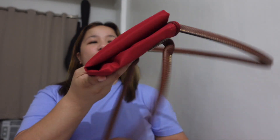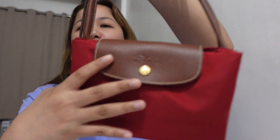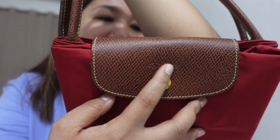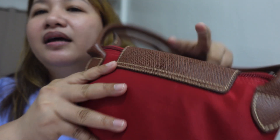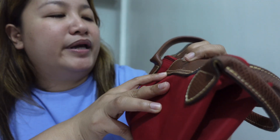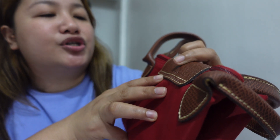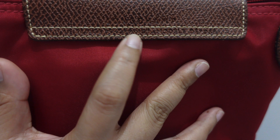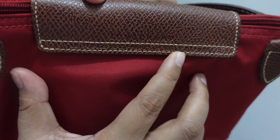Going back — the hardware color is gold. There's the Longchamp logo with the horse on it. At the back, 'Longchamp' is written out. And there's also a stamp that reads 'Le Pliage Shopping Model Déposé.'